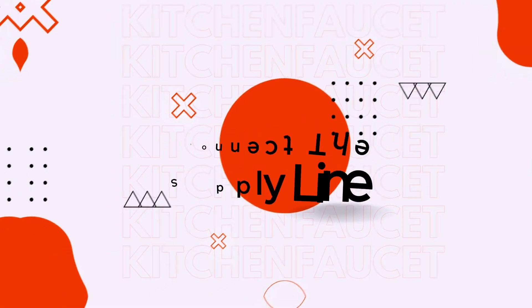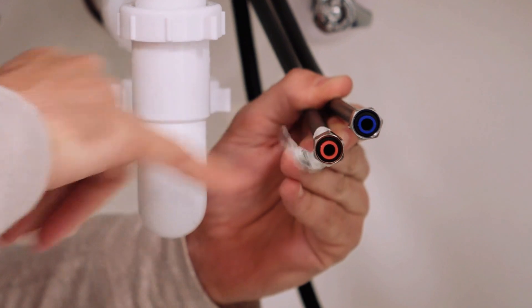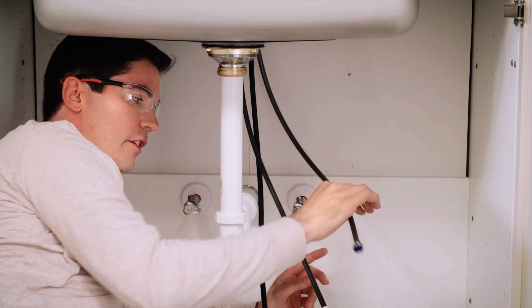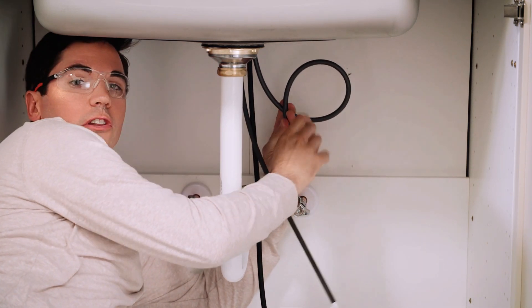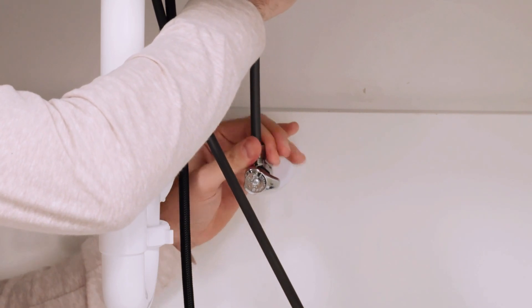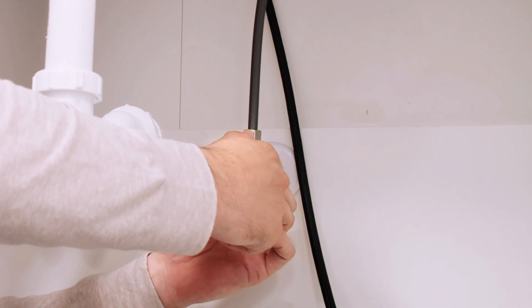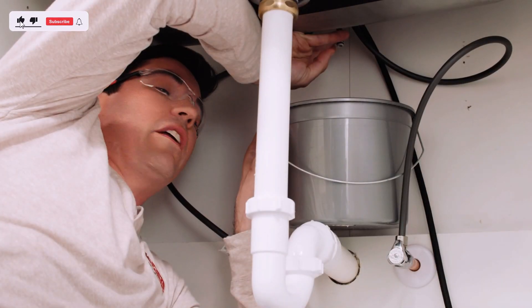Connect the supply line. Slide a PEX cinch clamp over the end of the tubing, then insert the tubing onto the shut-off valve or faucet fitting. Position the clamp over the barb of the fitting, leaving a small gap between the end of the tubing and the fitting. Use a PEX cinch clamp tool to compress the clamp and secure the connection. Repeat this process for the other end of the tubing. Once the PEX supply line is securely connected, turn the water supply back on and check for any leaks. If you notice any leaks, tighten the connections further.